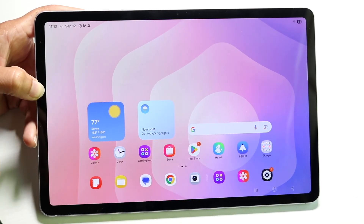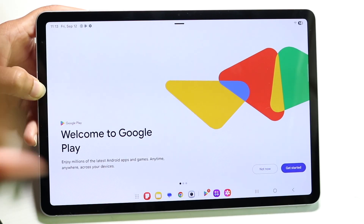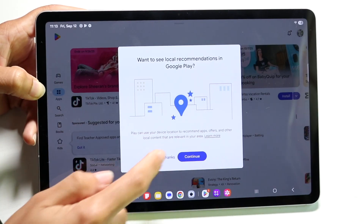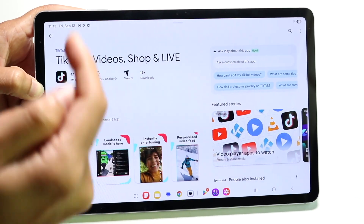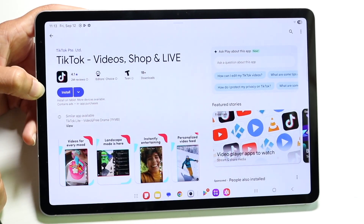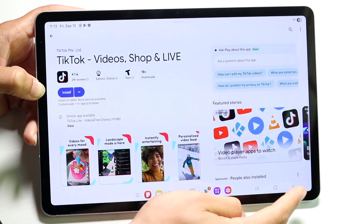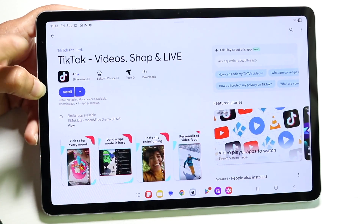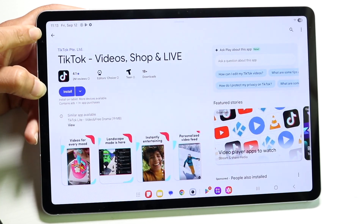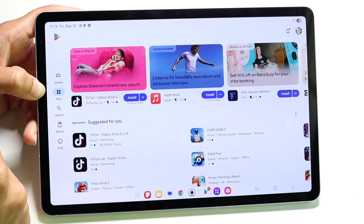Sometimes you might be in an application and need to go back to the previous page without going home. For example, if we're inside of the Google Play Store and tap on TikTok but want to go back, we can click on the back button in the bottom right. Tap on that back button and you'll come to the previous page. Some applications also have arrows in the top left you can tap.